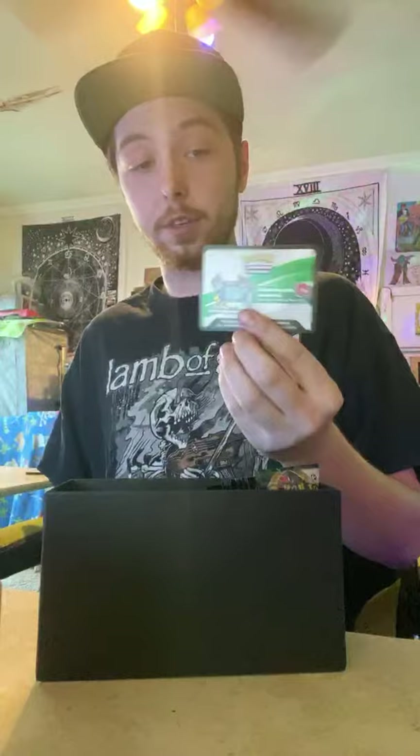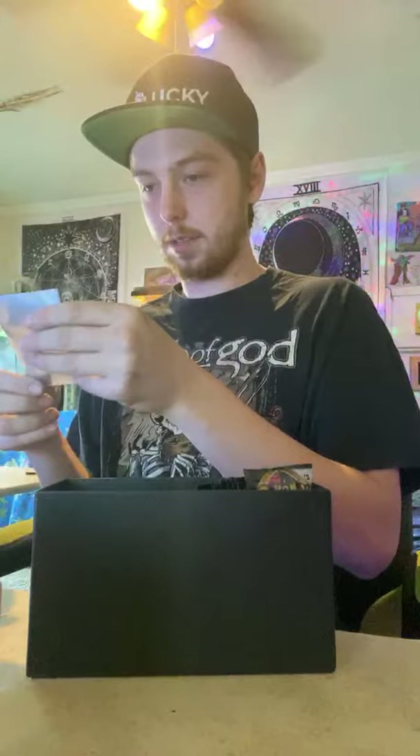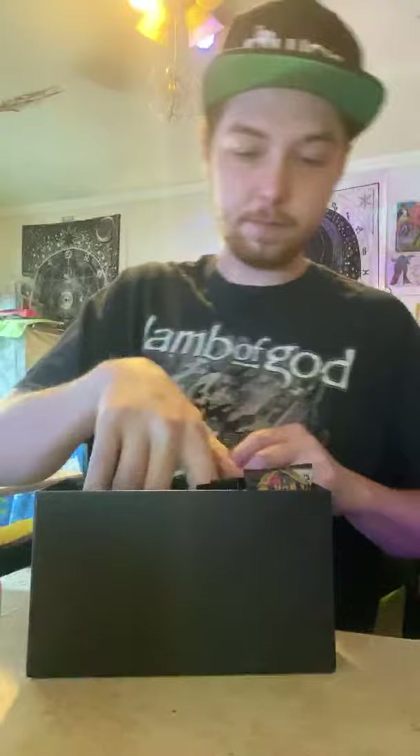Another code card — we've got about 14 of these. Next stream I'll be giving away a bunch of codes, so make sure to tune in for that. These are what I was curious about — the card sleeves. Those are sick! There's almost like a little bit of a holographic foil on the inside. That's pretty nifty — I'm definitely going to take advantage of these.